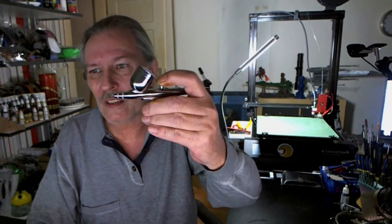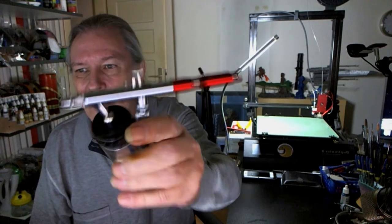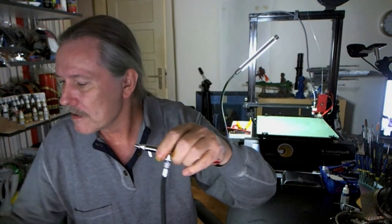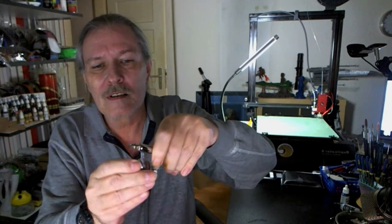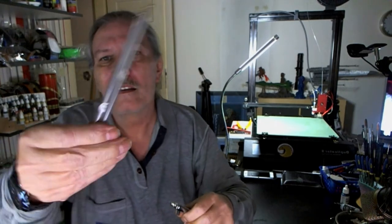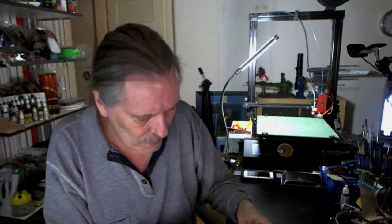This was the airbrush that came with it, and a couple of years ago I wanted to start getting into airbrush, and I was able to get a set with this profi airbrush here. You can put a can on it, or you can put something like that on it. It also comes with a couple of needles — I have a 0.5, a 0.8, and right now there's a 0.4 or 0.3 in here.